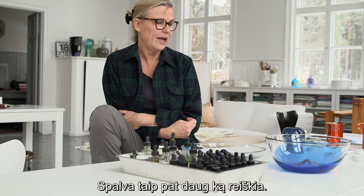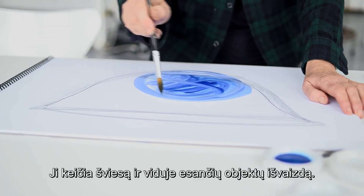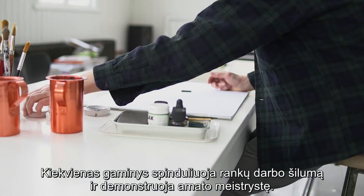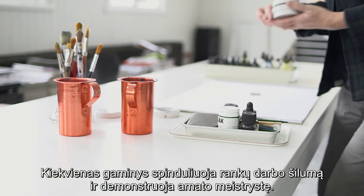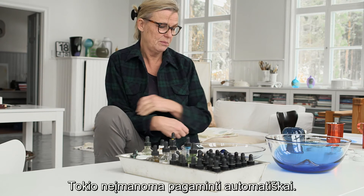When it comes to color, I think that adds a lot, because it changes with the light and what you put inside. It's really the feeling of hands and craft — it sort of stays with the piece. It could never be made by a machine.